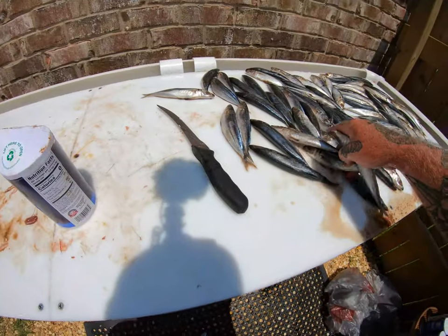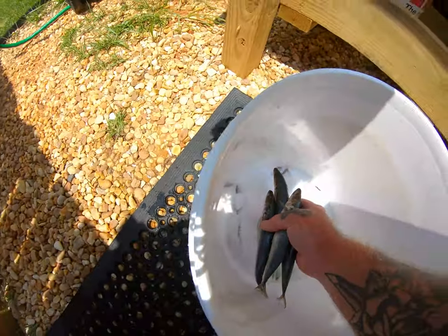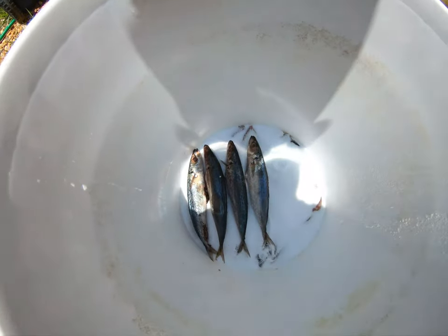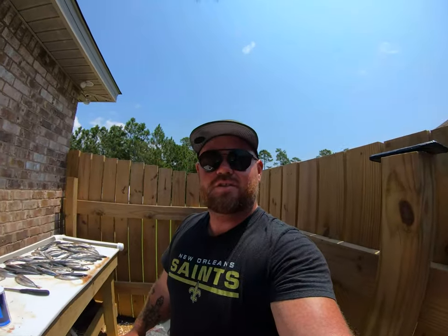Now take some of these cigar minnows and start laying those down just like that. Then you just keep that process going until your bucket fills up or you run out of bait and salt. I'll check back in.